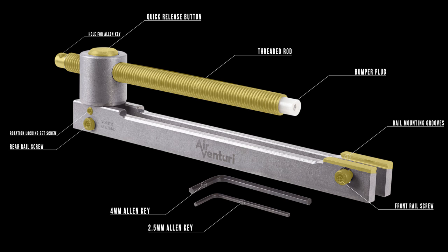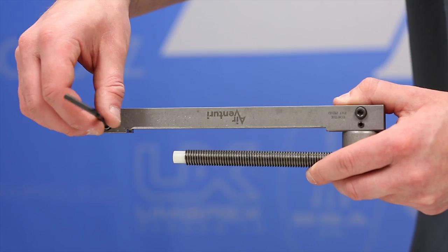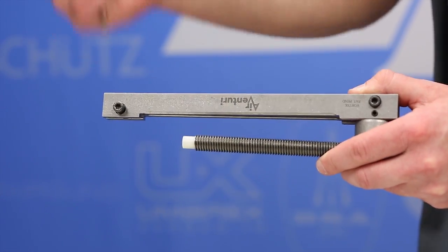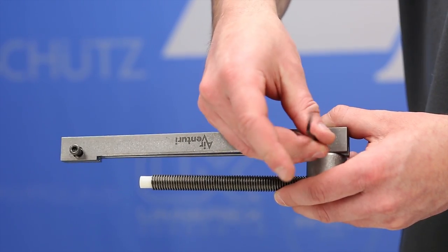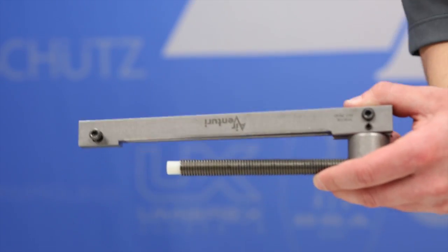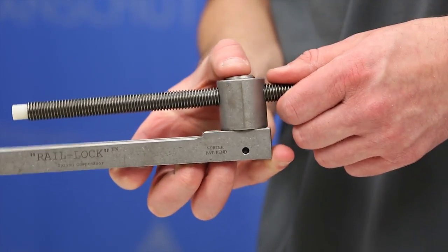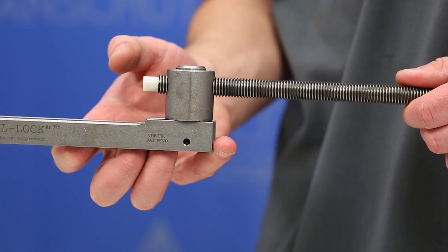Within the housing you have the threaded rod, and in the back of the threaded rod you have a hole for your allen key that you'll use to turn counterclockwise and clockwise to loosen and tighten the rod. Once you get started, the first thing you want to do is loosen the front and rear rail screws just enough so they'll slip over the dovetail — no need to go too wide. Then make sure the rotation locking set screw is loose as well, depress the quick release button, and slide the threaded rod back to give yourself room to mount it.